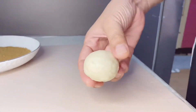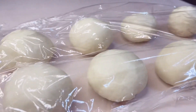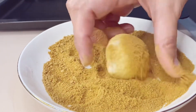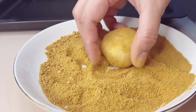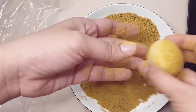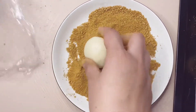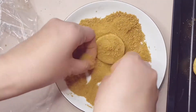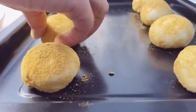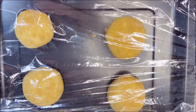Once rounded, make sure to cover them again so air won't get in, as exposure to air may make the dough harden. Now that all pieces are shaped, roll them in the prepared breadcrumbs and place them on the pan. Let them rest again for 30 minutes to 1 hour, or until they double in size.